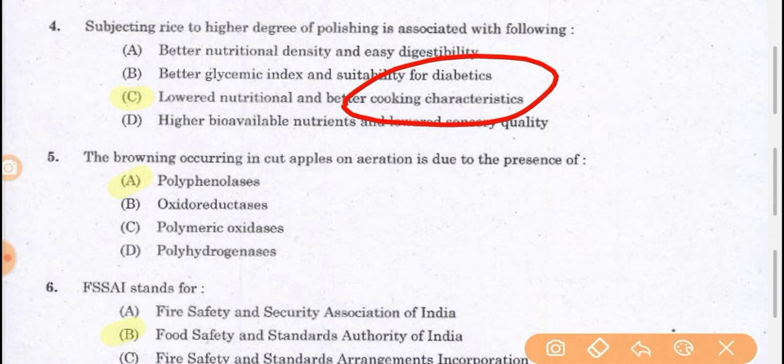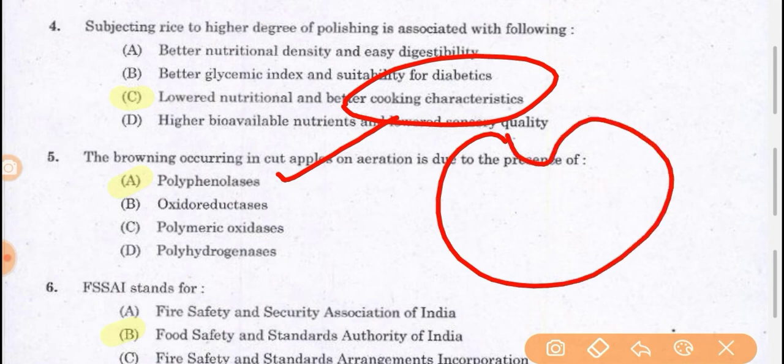The browning occurring in cut apples on aeration is due to the presence of polyphenolases. Whenever an apple is cut, it is exposed to oxygen and the reaction leads to some browning on that cut part. Polyphenolases are enzymes present inside the apple that make the apple brownish in color.